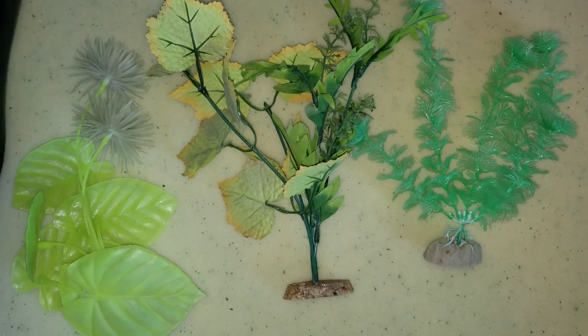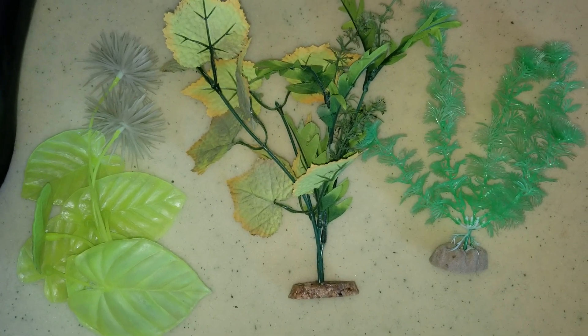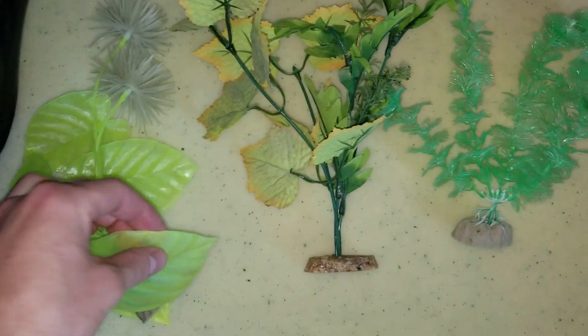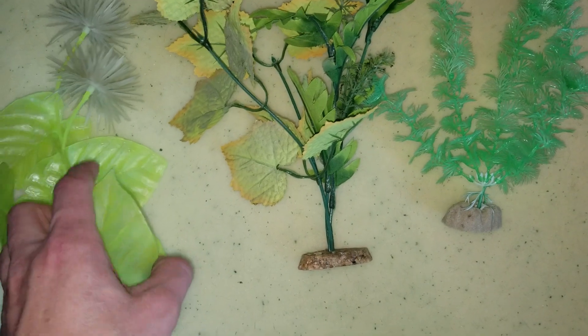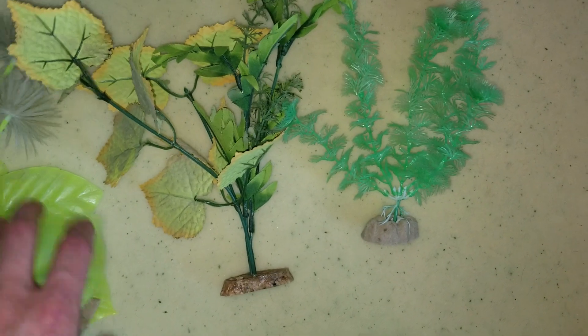Hey everyone, I wanted to talk about three main different types of fake plants real fast. So you have your hard plastic ones — like this guy, this is the Glow Fish brand, the Tetra ones.